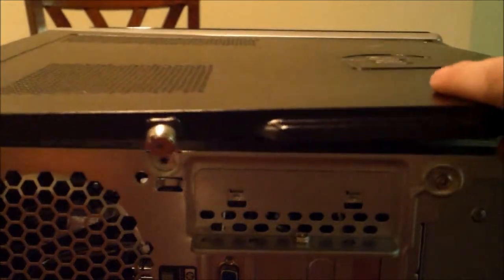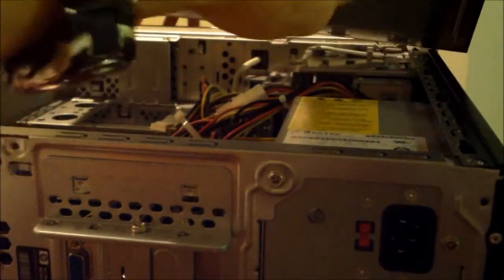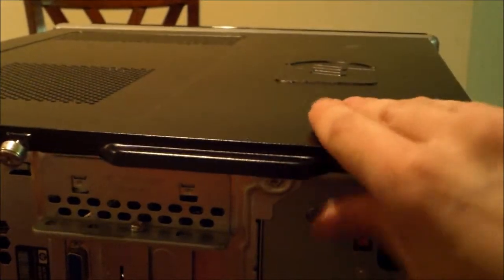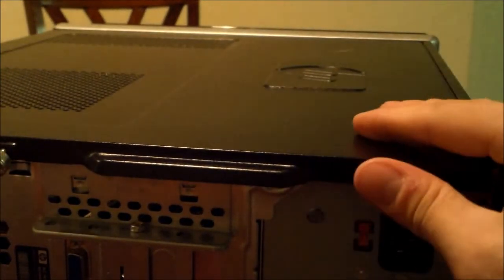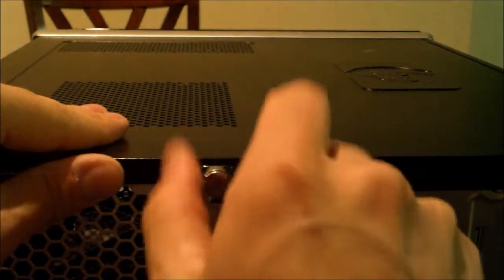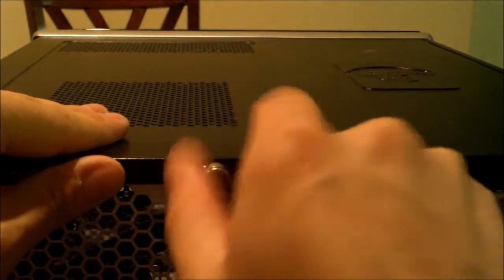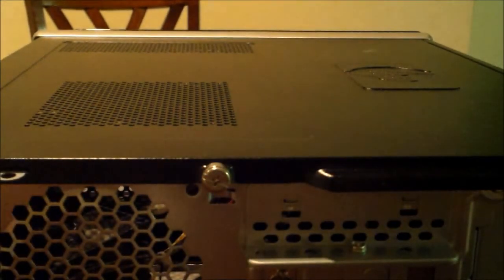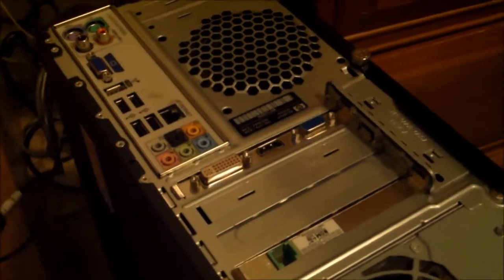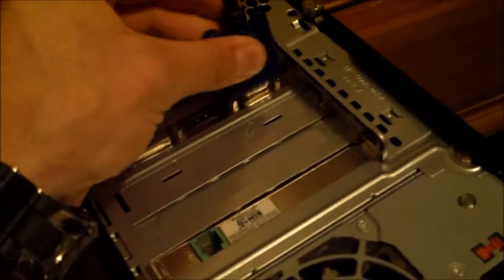Put the casing back on — it slides on, there are grooves here and hooks, so make sure you line them up perfectly. That's the HP Pavilion. Screw that screw in, then plug everything back in, and then install the drivers. I'm going to get an HDMI or DVI adapter later.